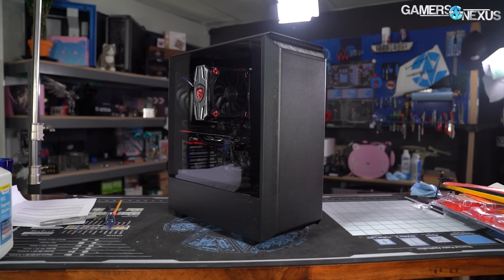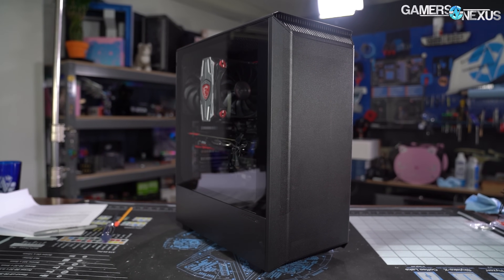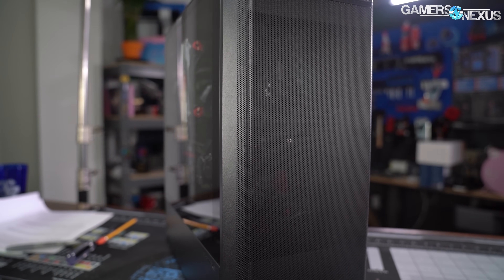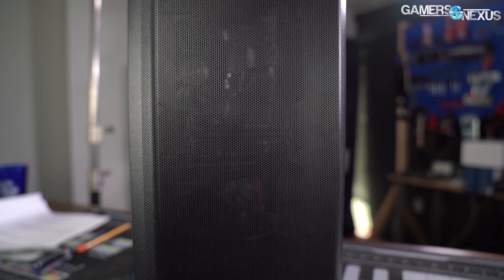Today, we're reviewing the P300A, which is a newer, technically shorter, and cheaper alternative made by the same company. It's one we saw at CES. It's supposed to be a $60 case and it brings the ultra fine mesh front to the budget tier of cases.